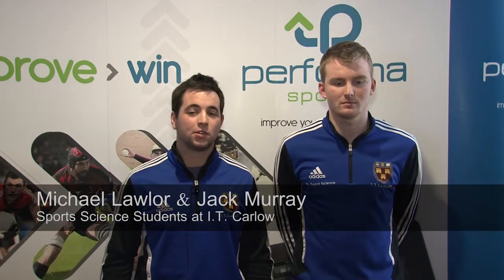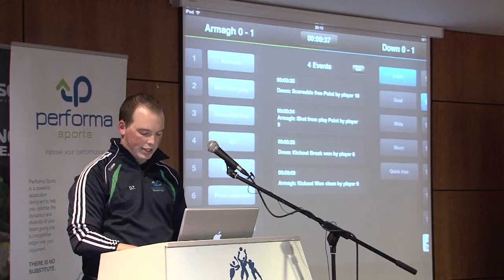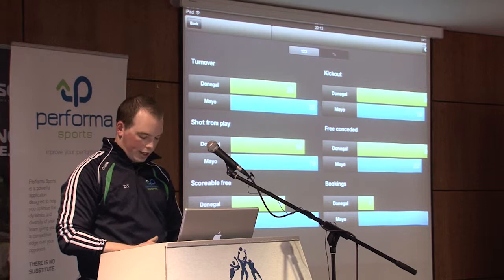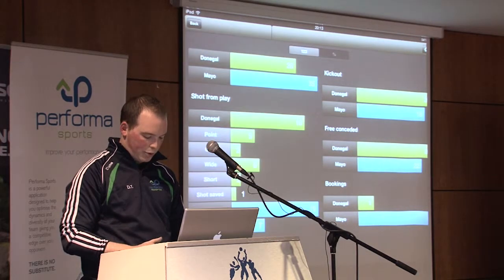I've been doing performance analysis this year for the first time, so we were using performance packages. The Performer one looks quite good — it looks like it's very easy to use, particularly for live coding, which is kind of hard with some other stuff. With some of the other packages you end up having to go back and replay clips, whereas Performer looks like it'd be good just for live coding and getting a live stream of statistics.